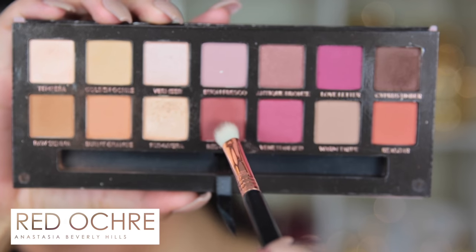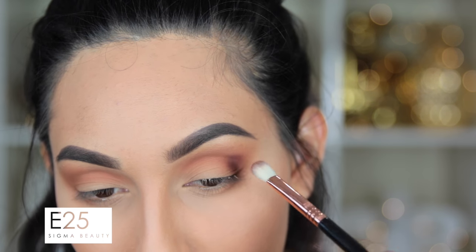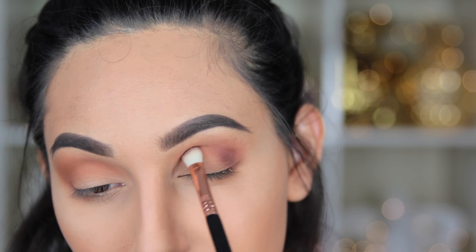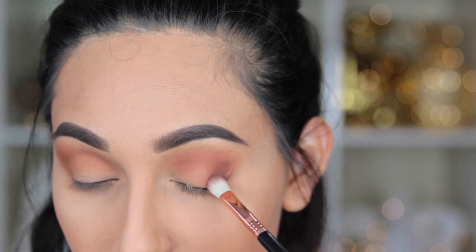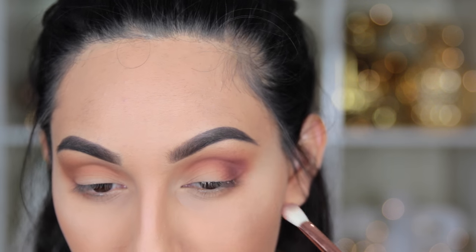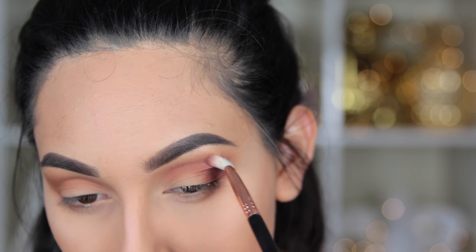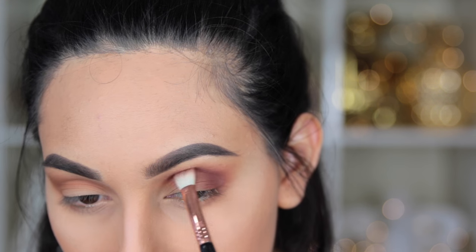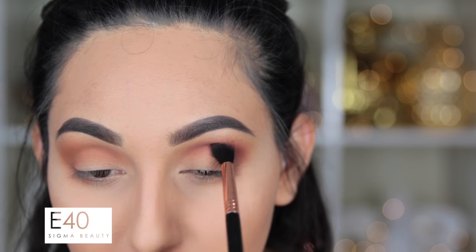Then I'm going to take Red Ochre with an E25 brush and start placing this only on the outer part of my eye, then slowly working it into the crease. This gives us that red-brown effect. If you don't want this, you can use a dark brown instead. I really wanted this smoky eye to be very warm with red tones, so I definitely recommend Red Ochre. I concentrate it mainly in the outer part of the eye, and whatever is left on the brush I bring up into the crease.